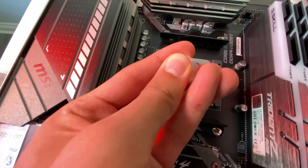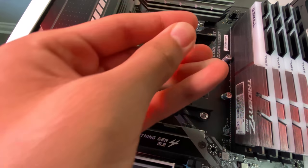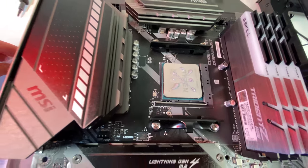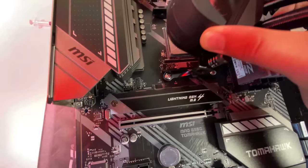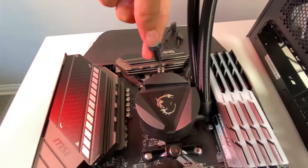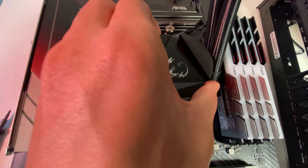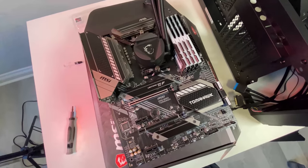Now I'll apply the thermal compound included with the AIO cooler. I'm using an X pattern — I know some of you in the comments will disagree with how I apply thermal paste, but this is how I like to do it. A little too much, but it is what it is. Now I'll place the AIO cold plate directly onto the CPU, line it up, and screw it in. One nice feature: if the MSI dragon logo isn't lined up properly, you can flip the cooler head over so the dragon always faces the right direction. That's a nice little touch.